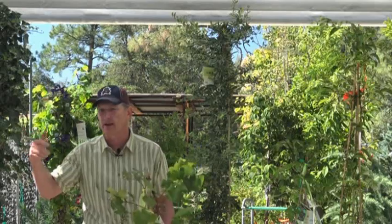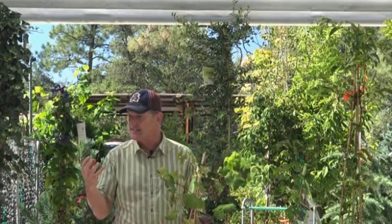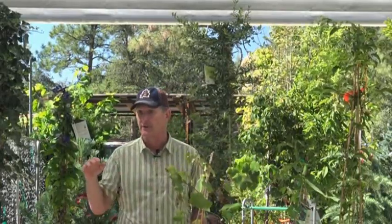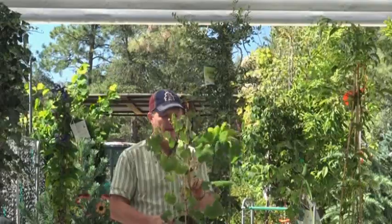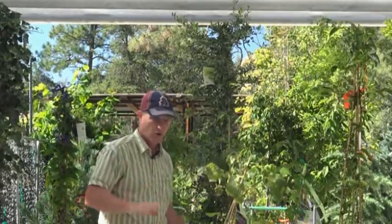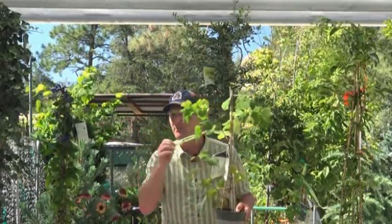Grapes - I think we underestimate grapes. You can use them in a lot of different ways and they have that Mediterranean look. There are some native varieties that do so well at this elevation they grow wild, though they don't fruit very well. If you're going to do it, have a table grape you can actually eat. This one is a Catawba - a nice purple seedless variety. Thompson, Emerald, and rose or lighter-colored reds all grow really well here.